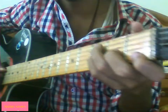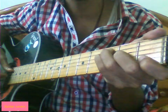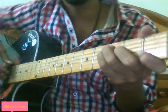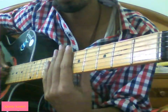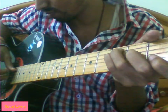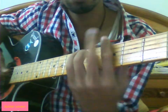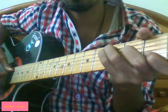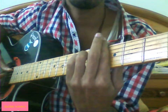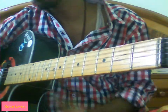So once again I will play it for you. You can just continue it like this. I have given the tabs in the description. Okay, thank you for watching. See you soon. Bye.